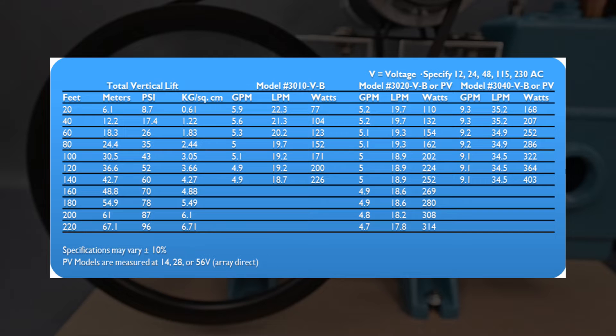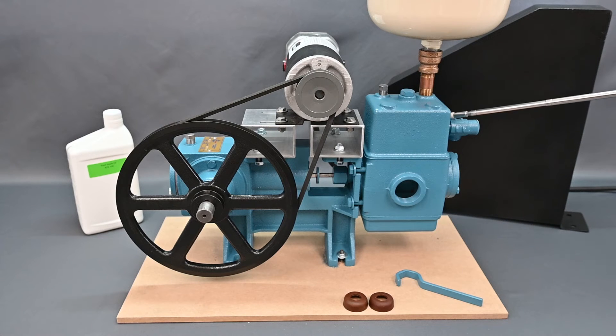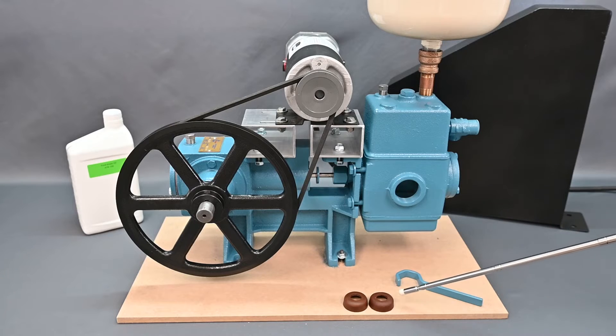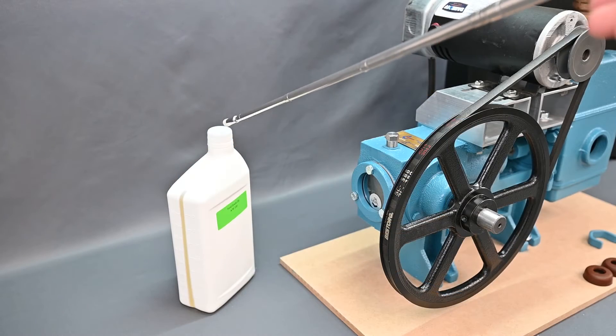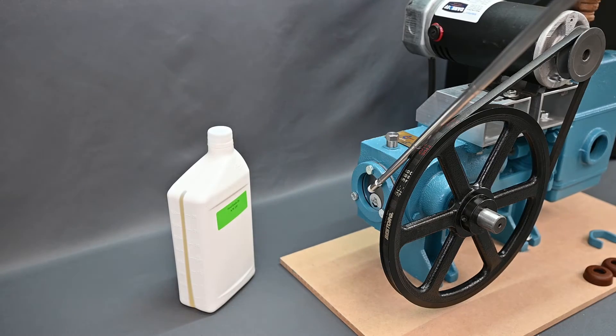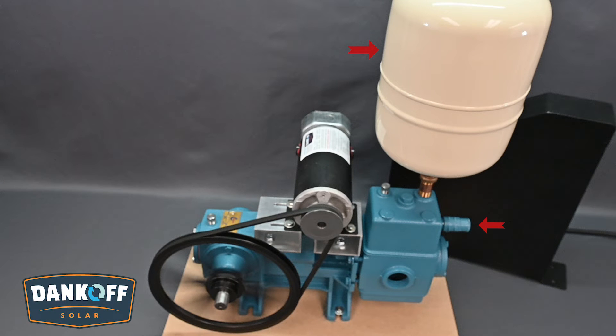The Solar Force is offered in 12, 24, and 48 volts DC versions and 115 or 230 volts AC. Weighing nearly 80 pounds, it has a cast iron body and brass cylinder and valve seats. Piston seals are leather cups and valve seals are neoprene. An oil bath crankcase ensures reliability over millions of duty cycles. Solar Force pumps come complete with a surge tank and pressure relief valve and can output over 9 gallons per minute on a single solar panel at 140 feet of lift.